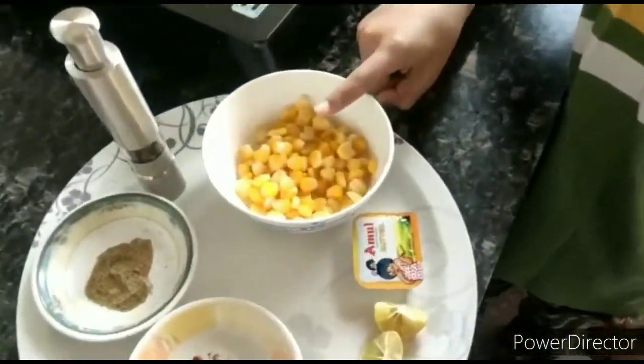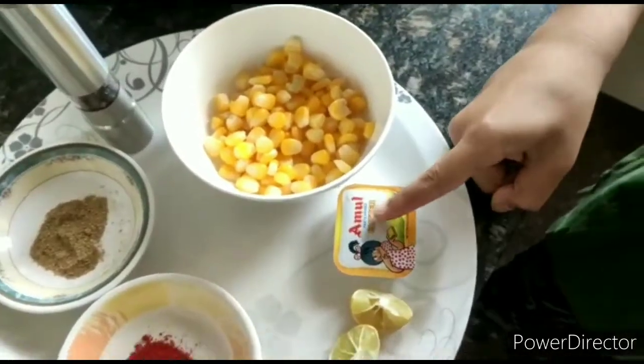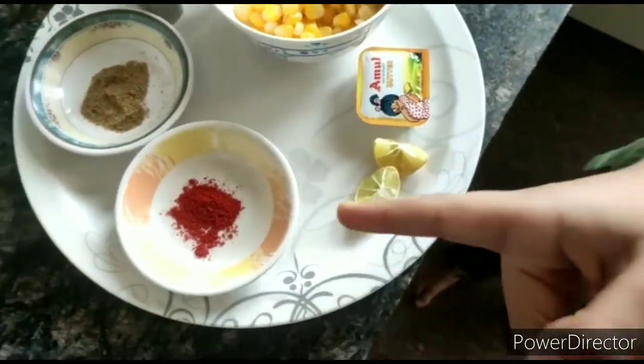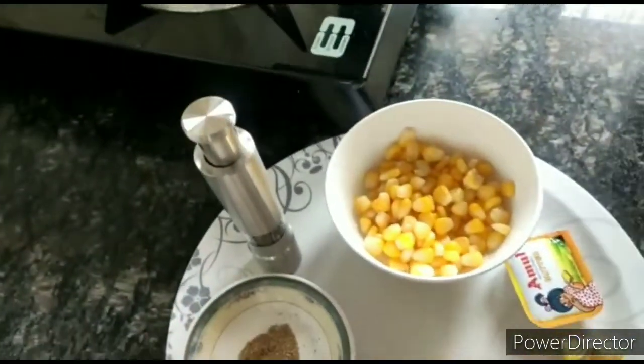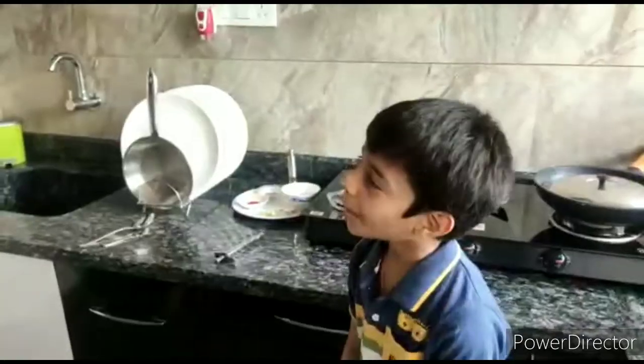Let me show you the required ingredients. Here are some sweetcorns, butter, lemon juice, chilli powder, chat masala and some crushed peppers.